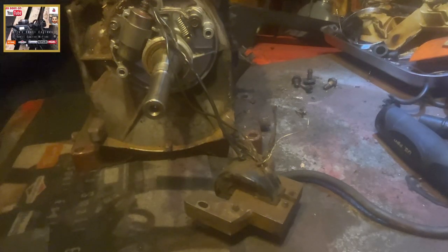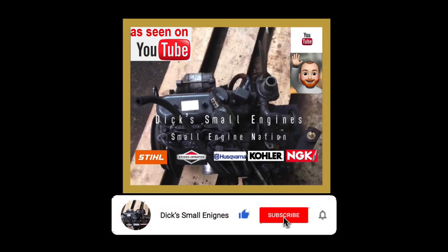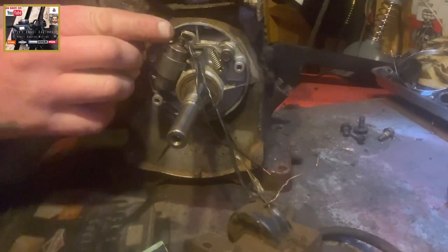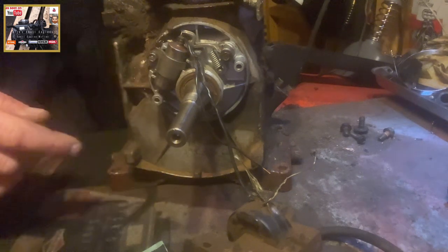Dick Small Engines. In this little episode we're going to have a look at cleaning the points on a points and condenser ignition system. We have a Rolls points, condenser, horizontal shaft, three horsepower engine.